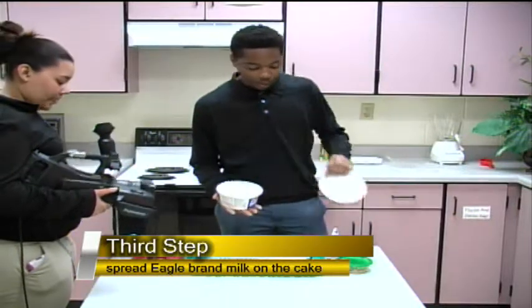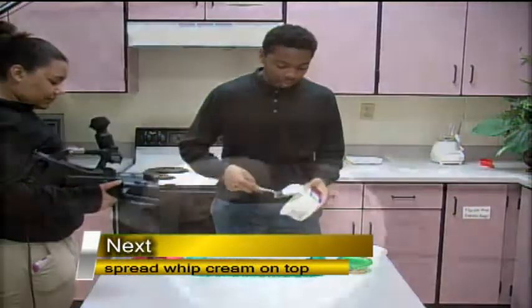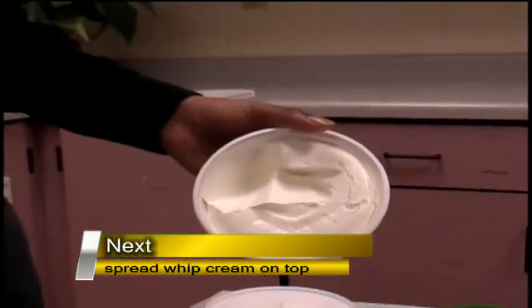Next you want to take your whipped cream and put it over the cake — on top of the Eagle Brand milk. You can use all of the whipped cream if you would like, but it just depends on the person.